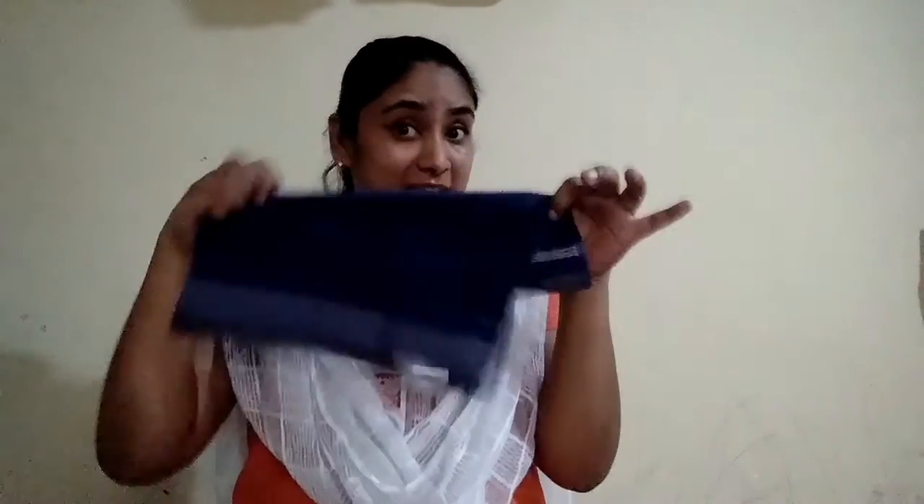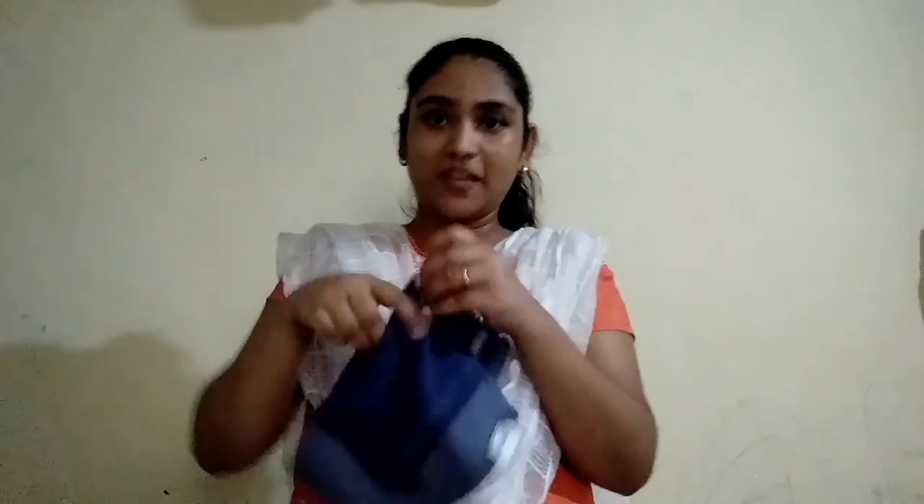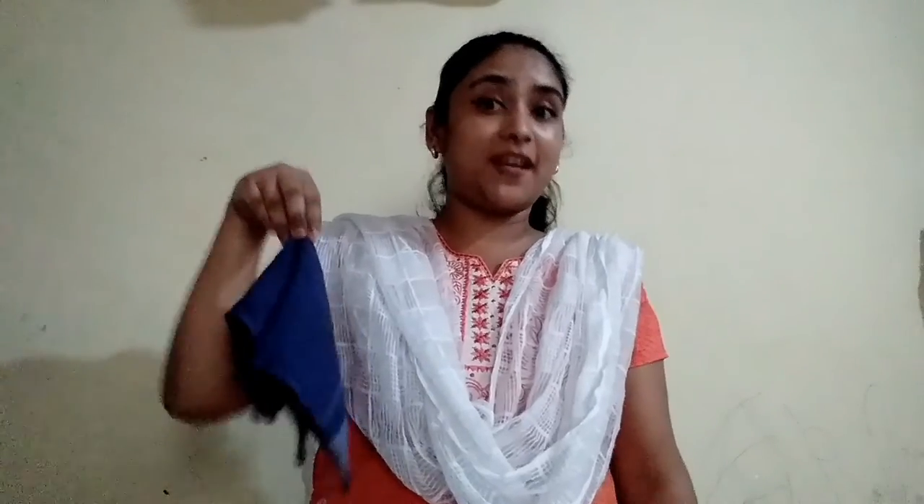Now let us revise the concept up and down. Children, let us revise the concept of up and down through some exercises. First, take a napkin or your handkerchief or your mama's scarf. Take and hold it, and take the napkin up, down, up, down.